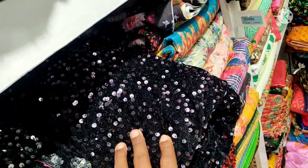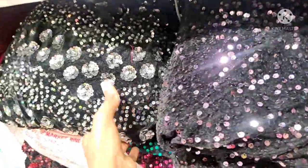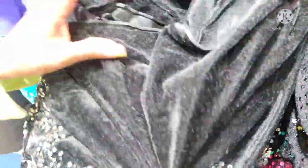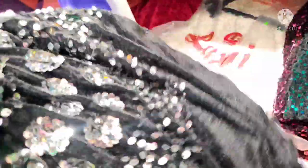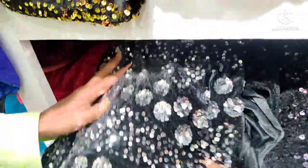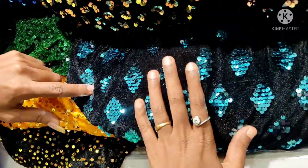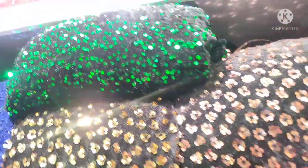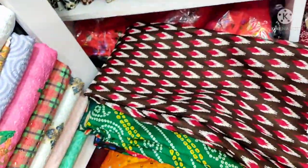This is a plain velvet fabric — 1 meter. You can use it in a party wear frock or straight cut. It is a very good look. This is 185 rupees. The color is black. This is a diamond design. It is minimal and light. This is a very rich look.